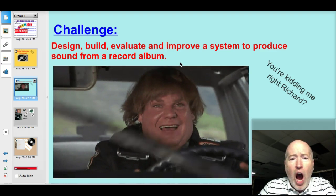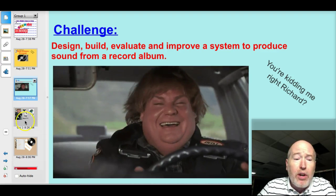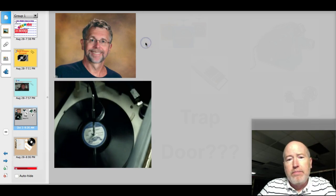We're serious. I don't even know how a record player works. Well, let's turn to our expert here at VMSS to get some background on that. Okay, Coach Ozzie, can you tell us how a record player works?